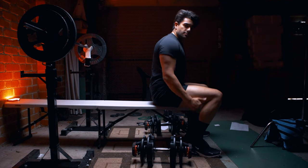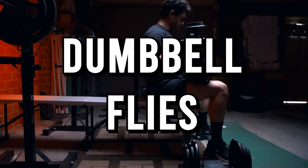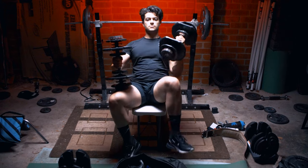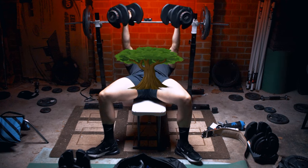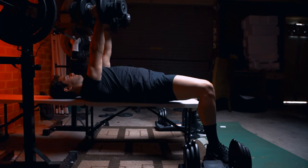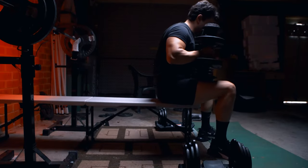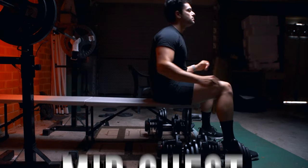The next exercise is the dumbbell flies. Usually when doing flies you won't go as heavy as you would with presses. Pick them up the same safe way. Think about hugging a big thick tree — go low enough to feel that nice stretch in the chest. Go at your own pace, nice and slow to feel that contraction, and don't let the dumbbells touch at the top as it helps give you more control over the weight.